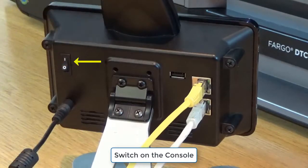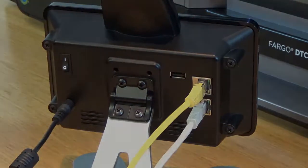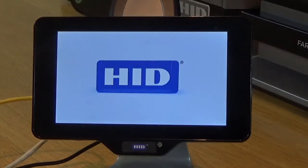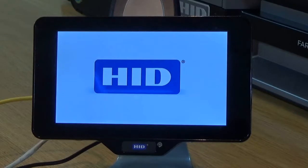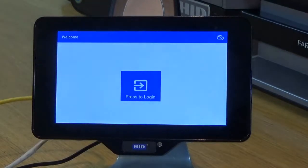Connect the other end of the ethernet cable to the printer. Communication has not been established, but here the check mark indicates connectivity.